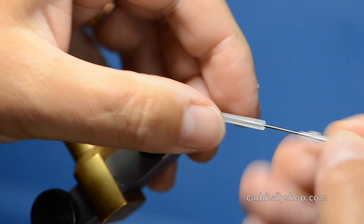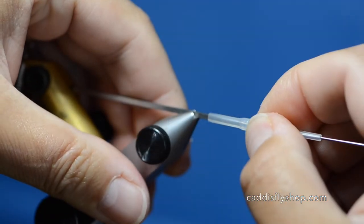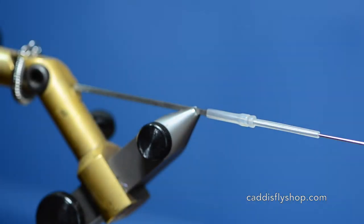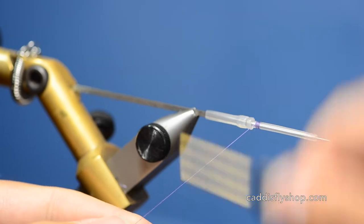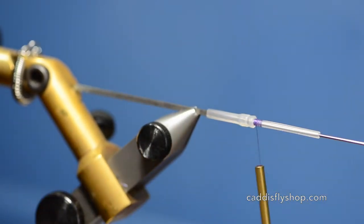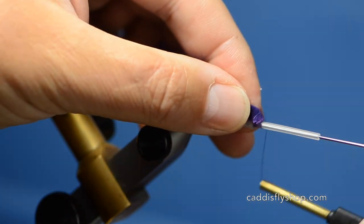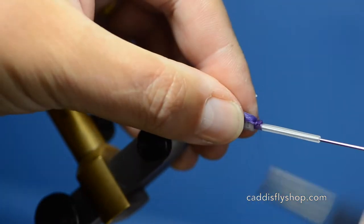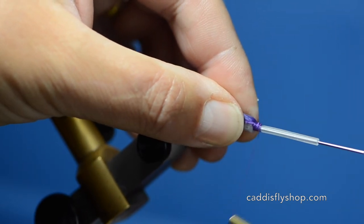I'm just going to slip on a protube junction tube, slide in the micro tube and get my thread started. This is a steelhead fly that has become quite popular in our area and I have adapted it to the protube because I feel like it's just a better setup for hook setting back behind the fly.